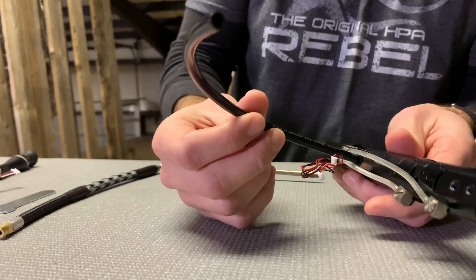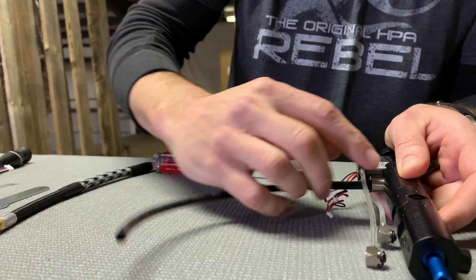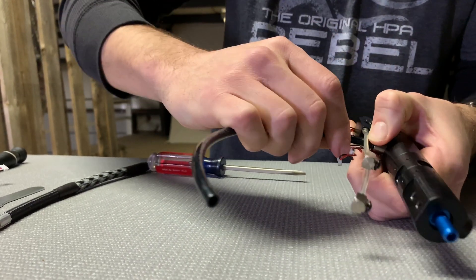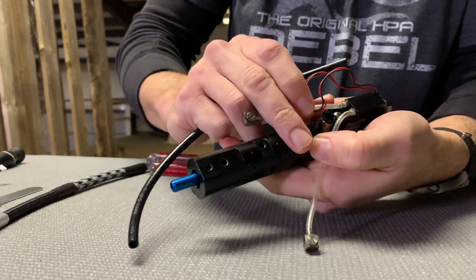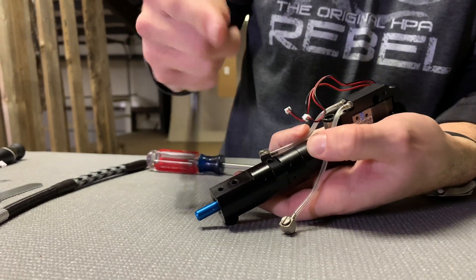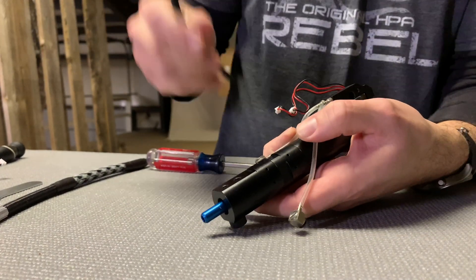Alright, so to remove the original airline, there's a black collar on your fitting. That's going to be pressed down towards the silver part of the fitting — that'll unlock the airline. Pull that down and pull on the airline. You might have to push a little bit and then pull it out because there's teeth inside that actually grip the airline. It's kind of like a Chinese finger trap — push it in and it can't come back out until you press that collar down.